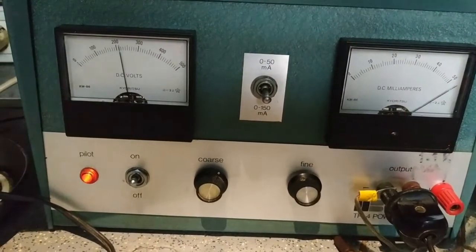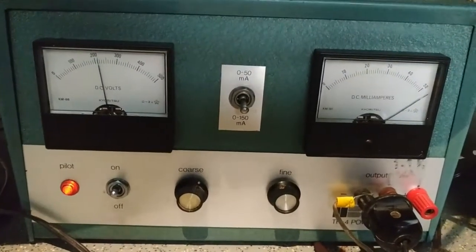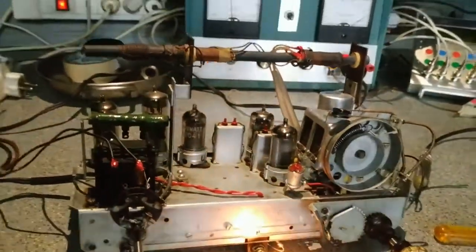Η συνολική κατανάλωση είναι 170mA. Είμαι στην κλίμακα των 150 - ξεπερνά λίγο παραπάνω, όσο ακριβώς λέει και ο κατασκευαστής.